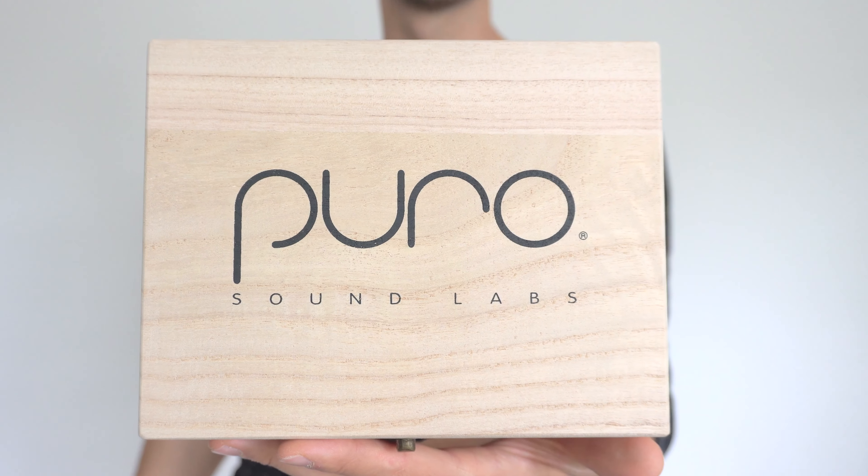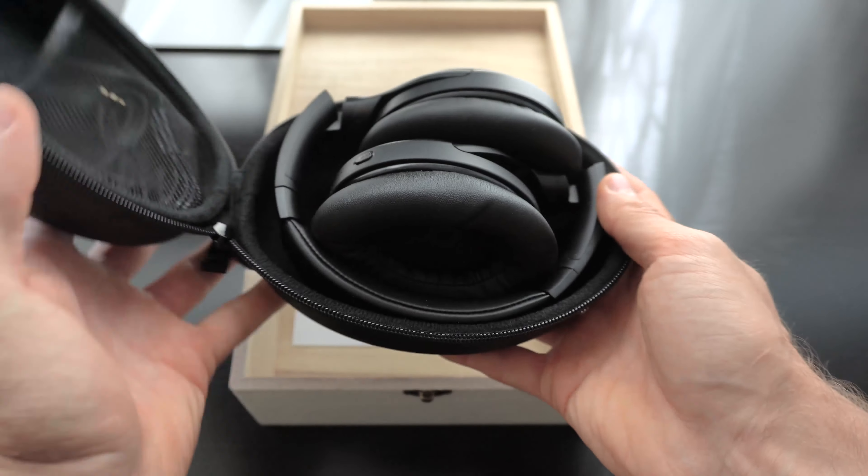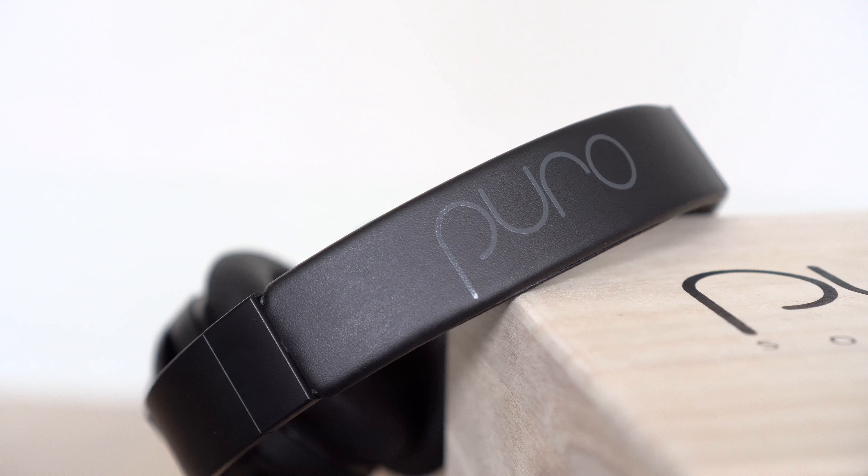To start things off, the headphones come in a nice wooden box which adds to the premium feel, and inside the box there's a hard carrying case in which you'll find the headphones themselves.